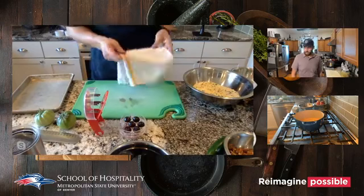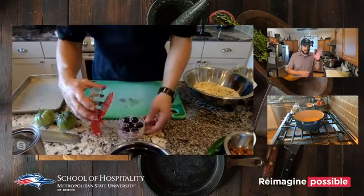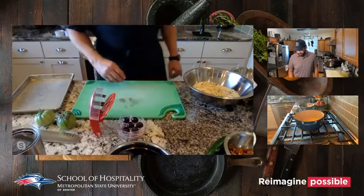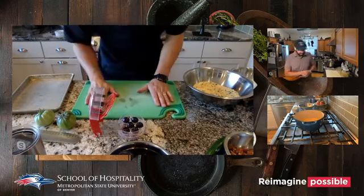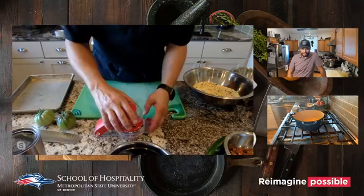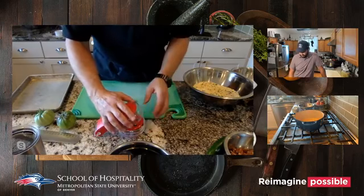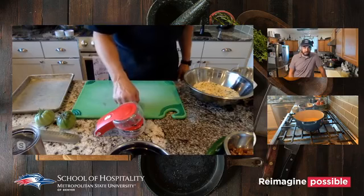A quick shout-out — Aunt Diane says she's had the fried green tomatoes and they are the bomb. Hi to Alice, Susan, and Kathy — Kathy says Jason's made these for her and they are wonderful.